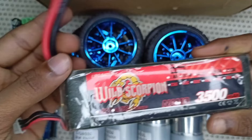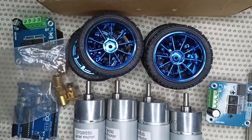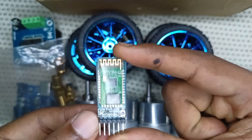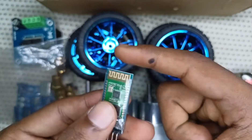For the power source, we use a LiPo battery at 11.6 volts — it is a high quality battery. We also use an HC-05 Bluetooth module to control our robot.